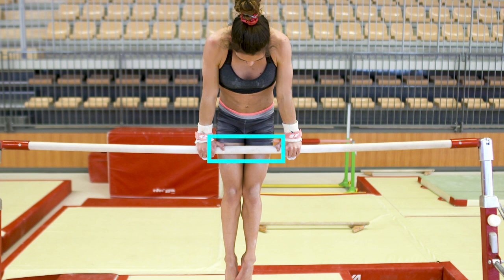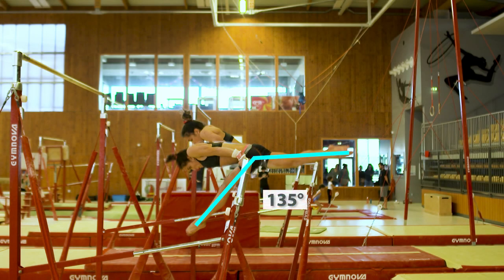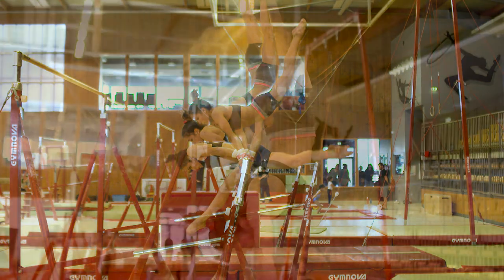We'll start off the training with the traditional technical analysis. You'll learn the placements to look for, as well as the working angles needed to consistently reach the handstand position.